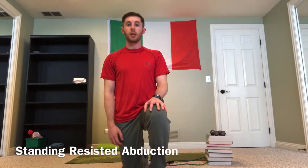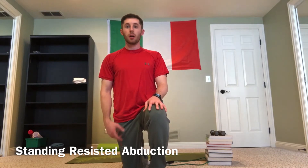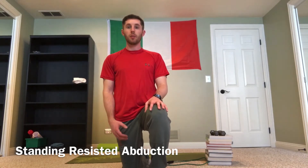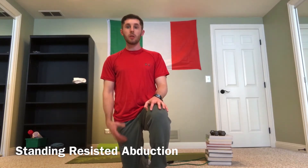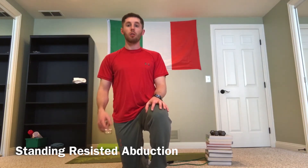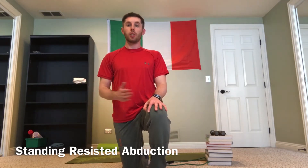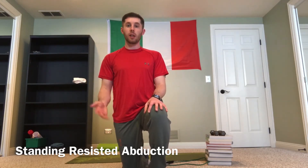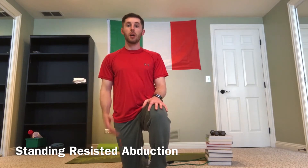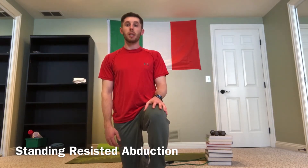Here I'm going to show you the standing band-resisted abduction exercise. You need a band for this one, but if you don't have it, that's okay. You can wrap a long towel around an anchor point and do an iso hold for however long — whether that's 10, 20, or 30 seconds. Obviously, the longer you hold, the harder this exercise is going to be.